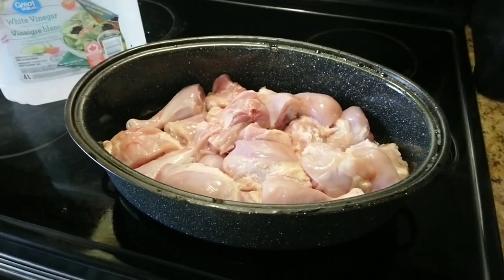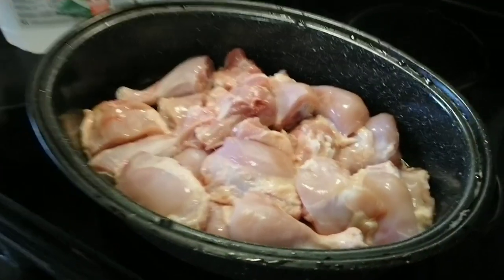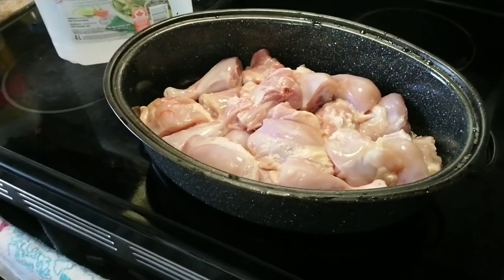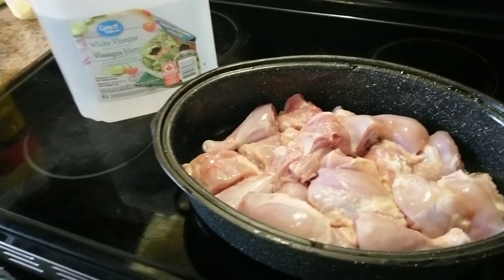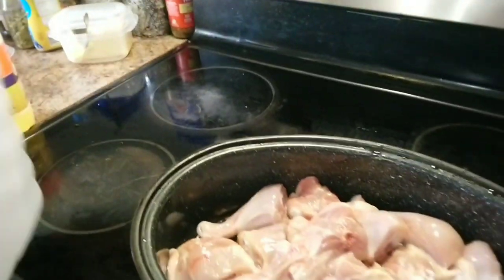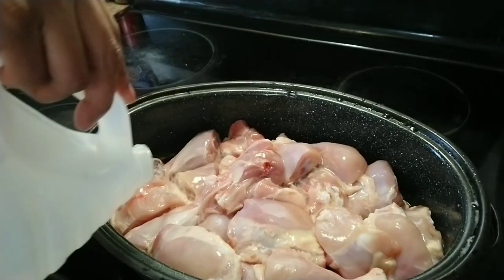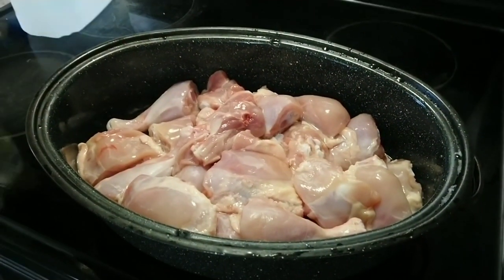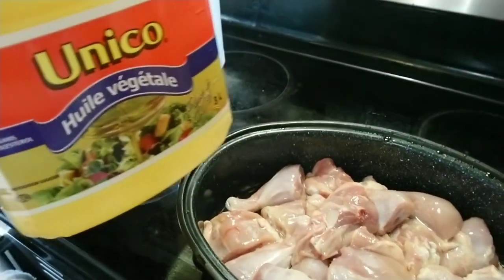Hello everyone, Assalamu Alaikum warahmatullahi wabarakatuh. Today I'm gonna do barbecue. So I'm gonna mix all the spices. Let's start with some vinegar and a little bit of vegetable oil.